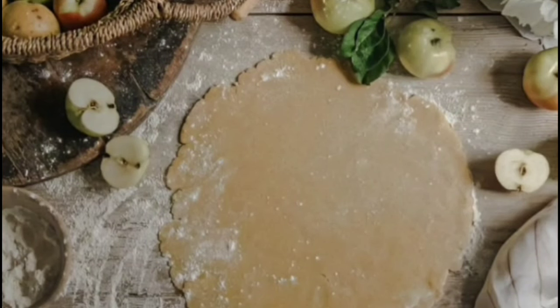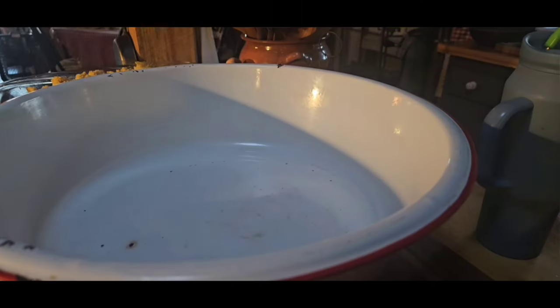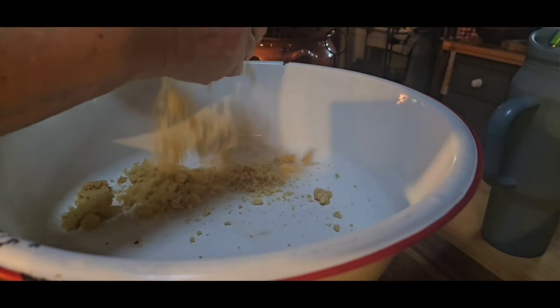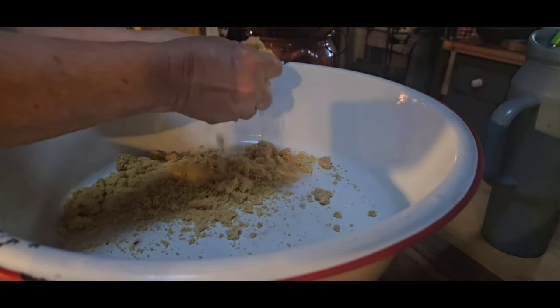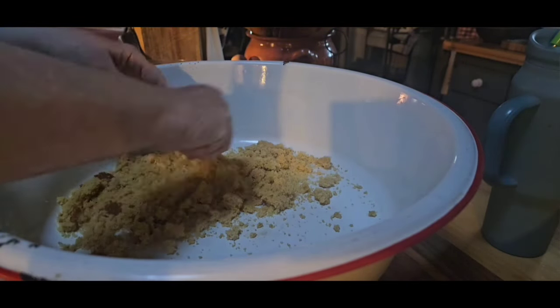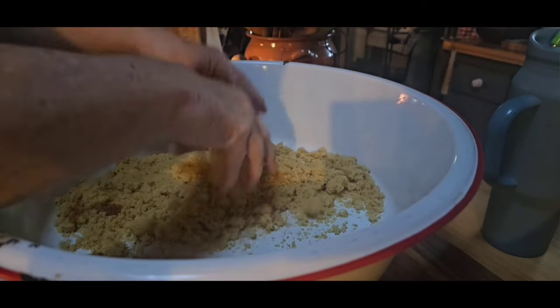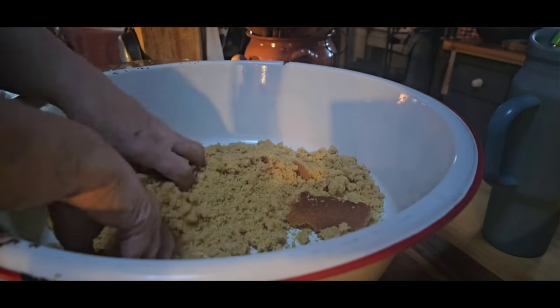We're going to talk about all kinds of things today. First off, we're going to talk about not a recipe, but just stuff that I've made for the Easter potluck. We had potluck at Danny's mama's house. I'm going to take some chicken and dressing for the potluck. What I'm doing now is I'm just getting my cornbread ready for my chicken and dressing. I do have a couple of videos making my chicken and dressing - it's just a southern recipe, how we make it up here in the hills of Arkansas. It's just one of the traditional meals we have at a lot of potlucks and holidays.